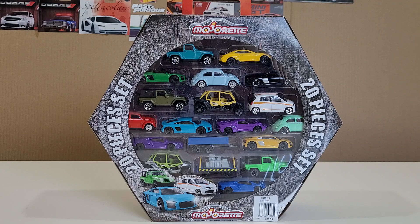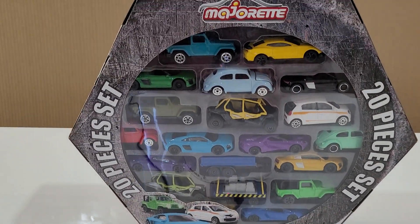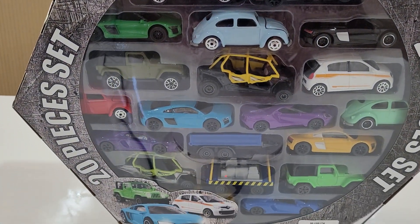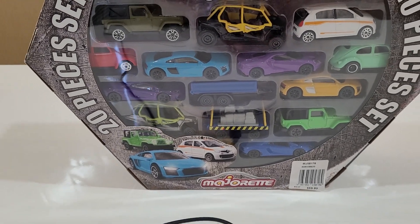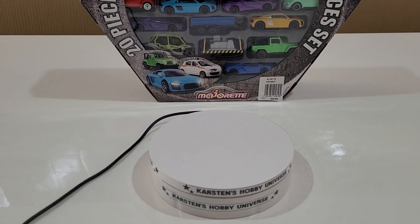Let's go ahead and see what cars we have in the box today. I can see some Audis, a Ford GT, a Volkswagen Beetle, a Chevy Camaro, a Jeep Rubicon, and a couple of Lamborghini Aventadors. Let's go ahead and get them out of the box - I'll do a quick close-up first. I've also got the turntable ready so I'll put them on one by one.